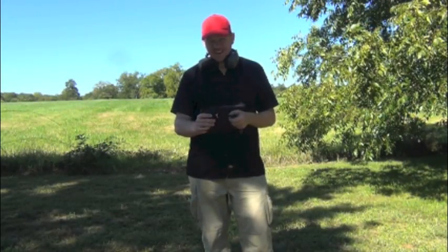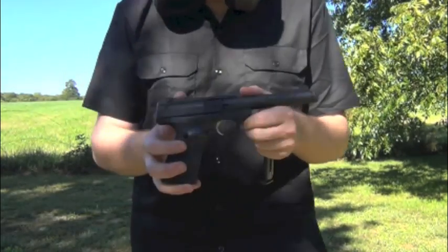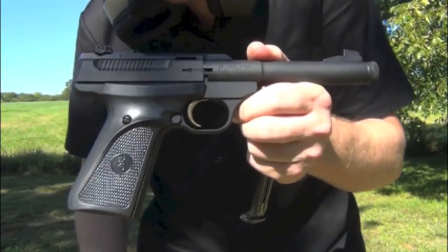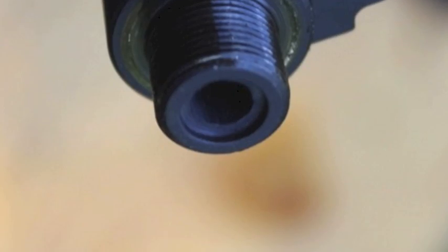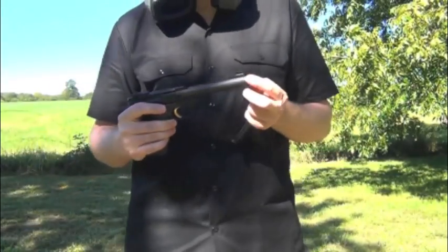This guy right here in the lovely flat black with the shiny gold trigger is a tremendously powerful little .22 long rifle. This one has a threaded barrel, which I will be attaching to a Silencer Co silencer.